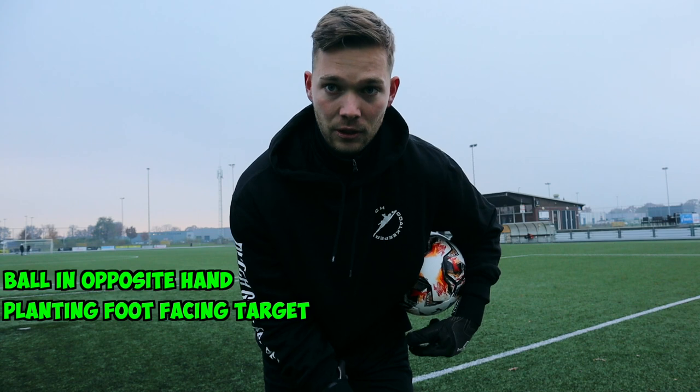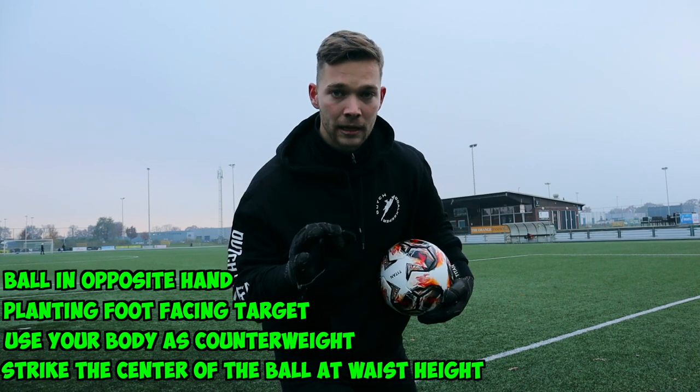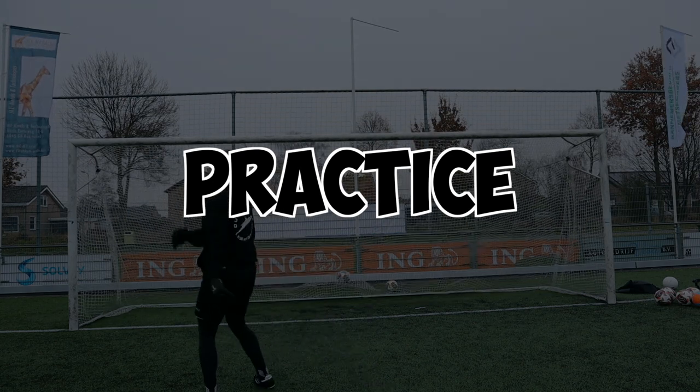So to recap: ball in your opposite hand, planting foot facing the target, lean to the opposite side, and strike the ball at waist height. Now it's time to do some practice. First we're going to kick a few balls into the goal so we don't have to go and get them, then we'll set up some targets and get to work.